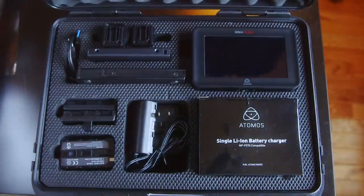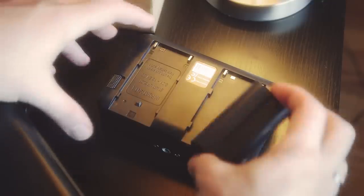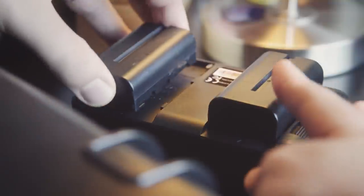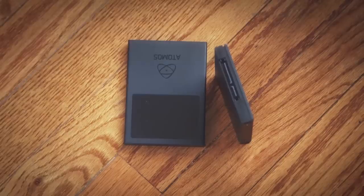The Ninja Blade comes in a solid carrying case. Inside you're going to find the blade, a charger, and some batteries which clip right onto the back of the monitor. They also have different battery mounts depending on which you use. Also included are caddies for SSD or regular old hard drives, which is nice because this is going to keep you lower in the budget area if you don't have the cash for the SSDs.